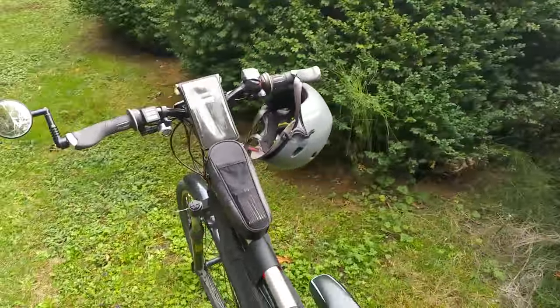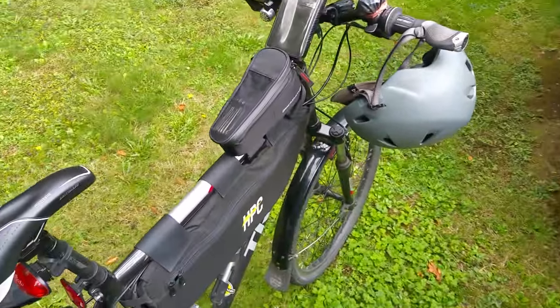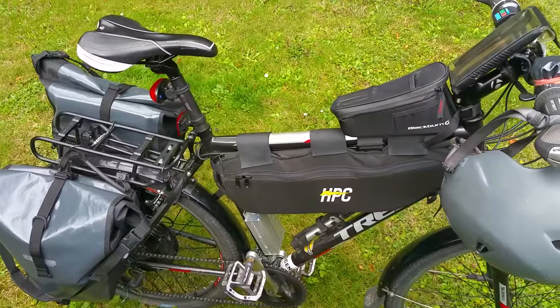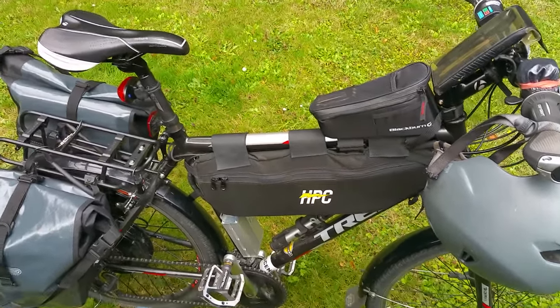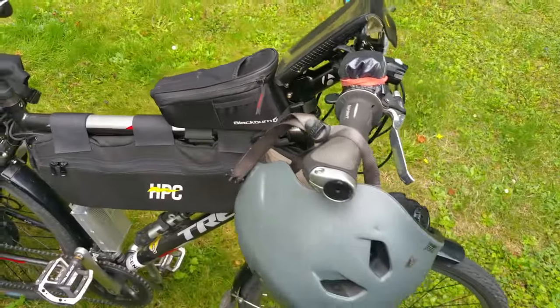Hey, what's up guys, Damien again. This is going to be my 7,500 mile update — my current setup, everything I've got on my bike as of now. Just kind of go through things. Bike runs great, I have no current issues.